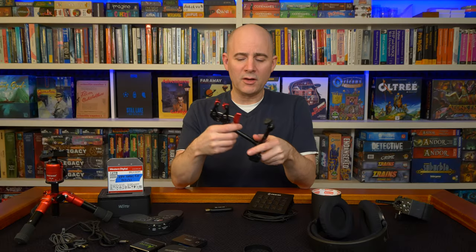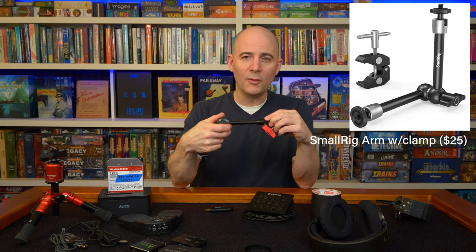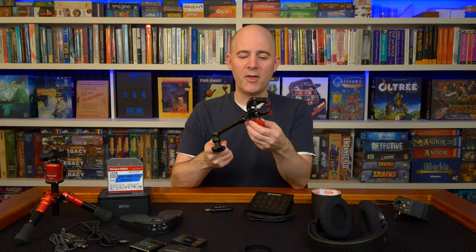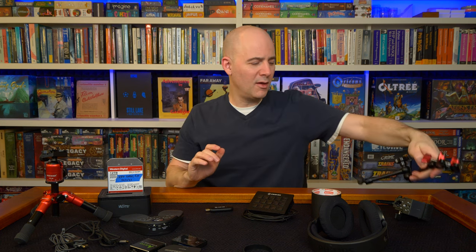This is a much lighter weight, smaller arm — same idea. You loosen it, adjust it exactly how you want, then tighten it and it holds its position. It's got a smaller clamp, so you would only use this for lightweight stuff. For example, to hold the microphone in position I use a small arm like this. These are cheap, around $20 or so.